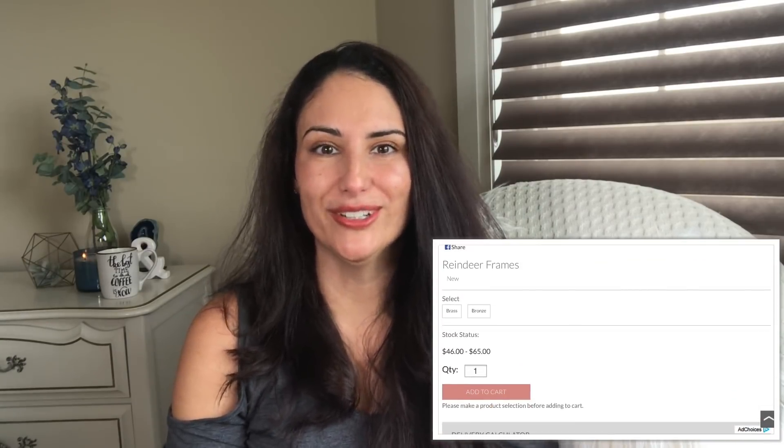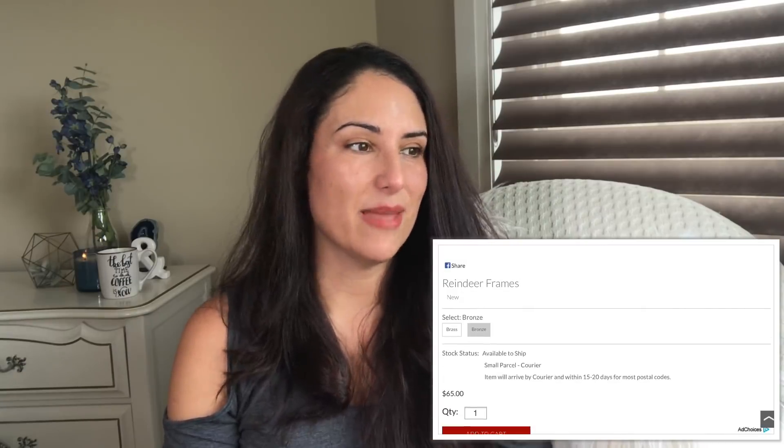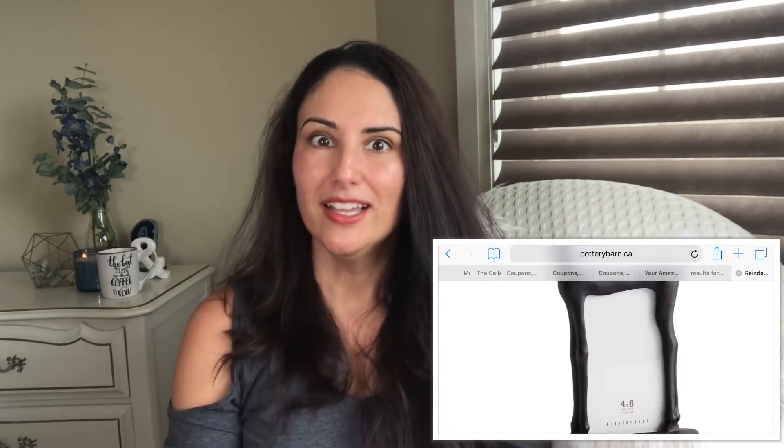Today I have three little simple DIYs using Dollar Tree material. All of the material is from Dollar Tree and a couple little things from my backyard, and I was definitely inspired by Pottery Barn. After browsing their website I saw these cute little brass deer — they were picture frames and were roughly $65. I was able to transform a cute little item using Dollar Tree material at $1.25 here in Canada and kind of made it into my own. It's more of a little word sign.